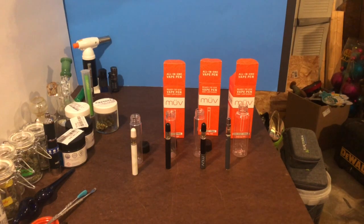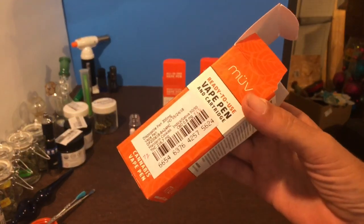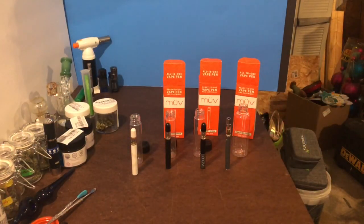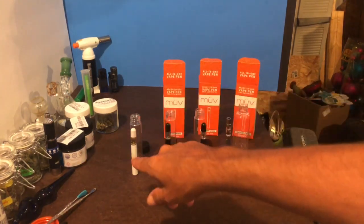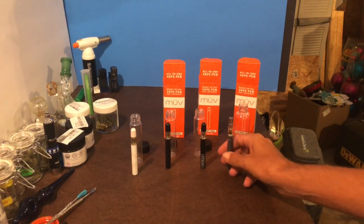We're going to do another Muv vape plus review. I wanted to show the difference — this is a Mandarin Cookies, something a little fruitier. It's a hybrid and it's not real fruity; most of their stuff has an earthy taste. I don't think they're the best tasting ones on the market, but if you stick with the oranges, mandarins, and lemons, they're going to be a little sweeter.